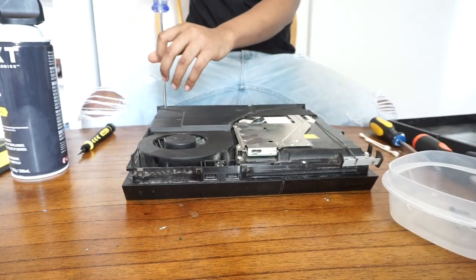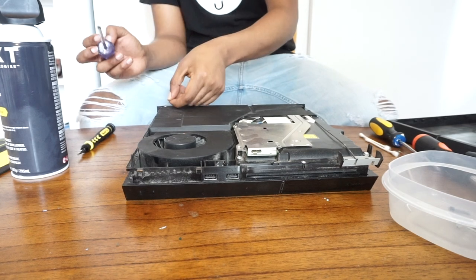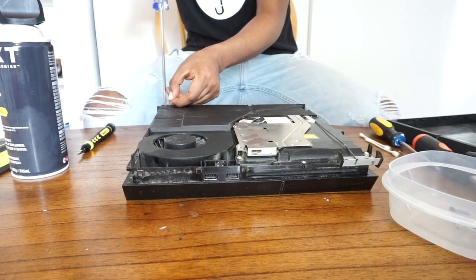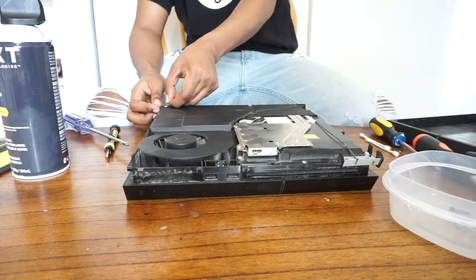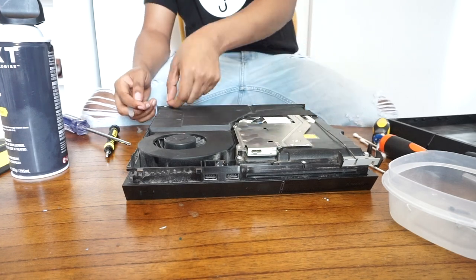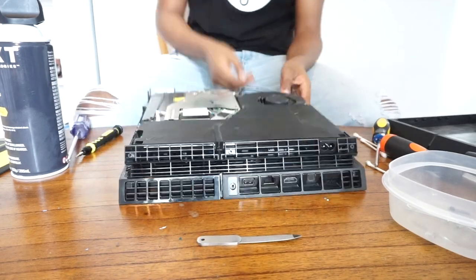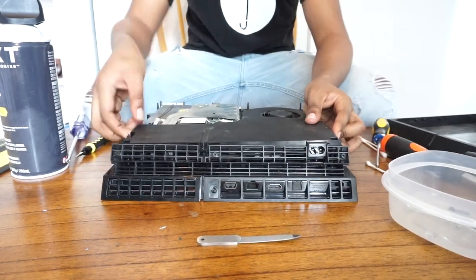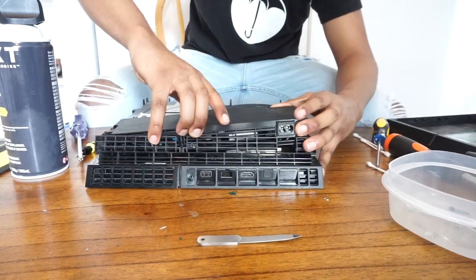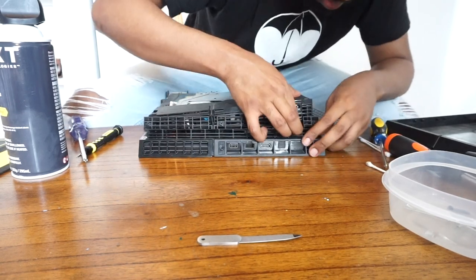These screws also have a little metal piece holding them down, so make sure you're very gentle with that metal piece — you don't want to bend or break it. They didn't take as long as the other screws but I did struggle with them a little bit. Be mindful of those screws. Once you've taken them out and put them in the container, to remove the power supply you need to wiggle it off the side — I struggled a little bit because the right side was kind of stuck.